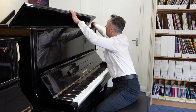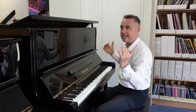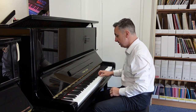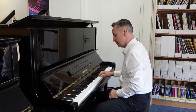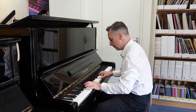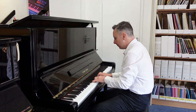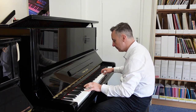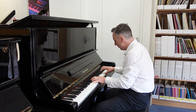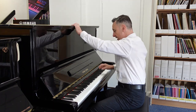What that does is it opens this up and lets a lot more of the harmonic resonances from the strings escape and come around you. It's a slightly brighter sound and slightly louder. So it sounds like this. Put that back down and you'll hear a difference in the sound.